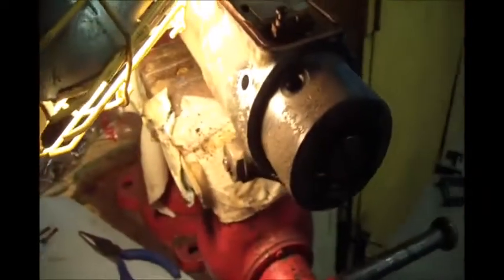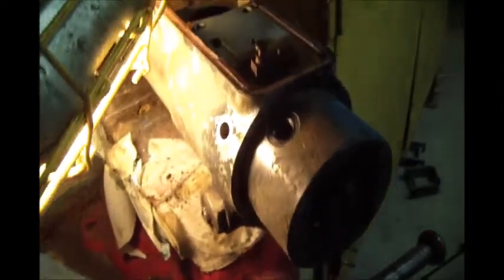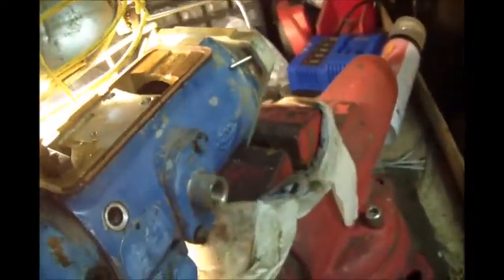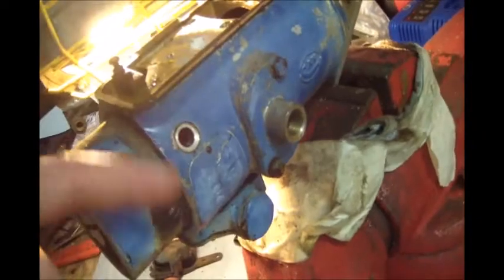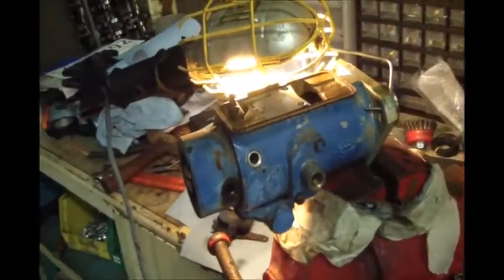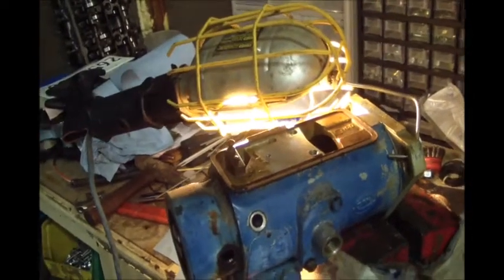I'm probably not going to do a full dismantle — probably just a partial dismantle. I'll probably pull that cover there and see what's behind that. I'll set the camera up here and let you watch — nothing I'm too worried about.